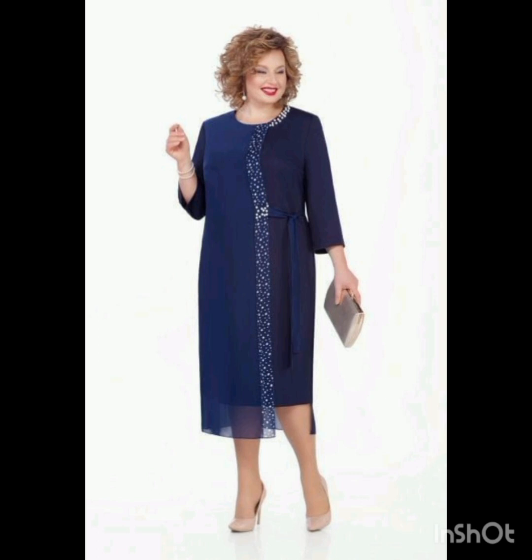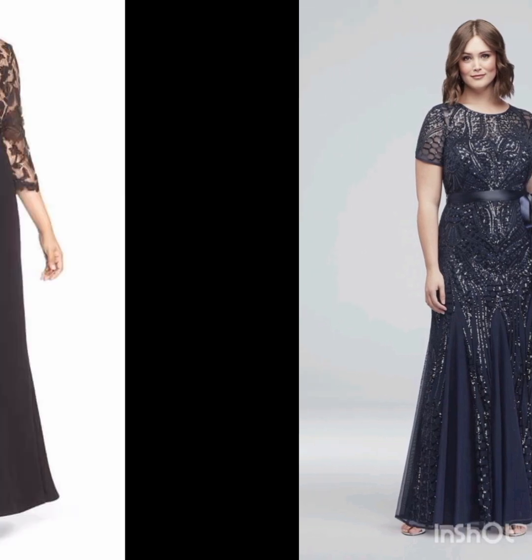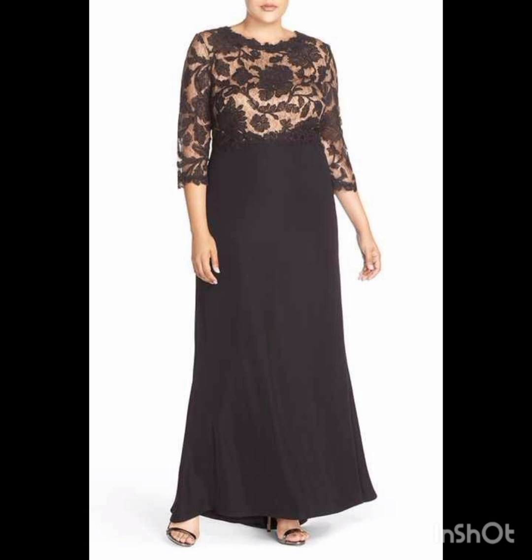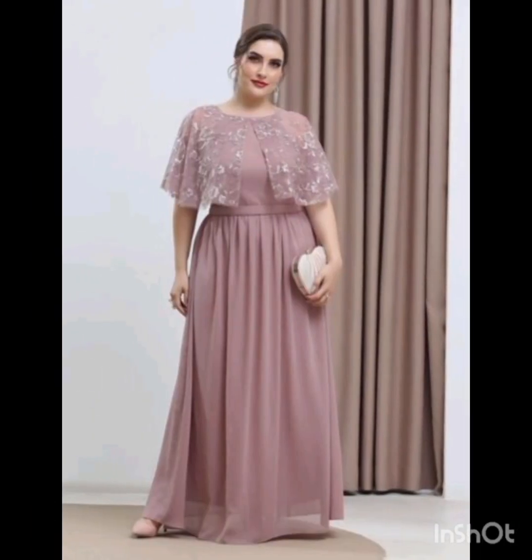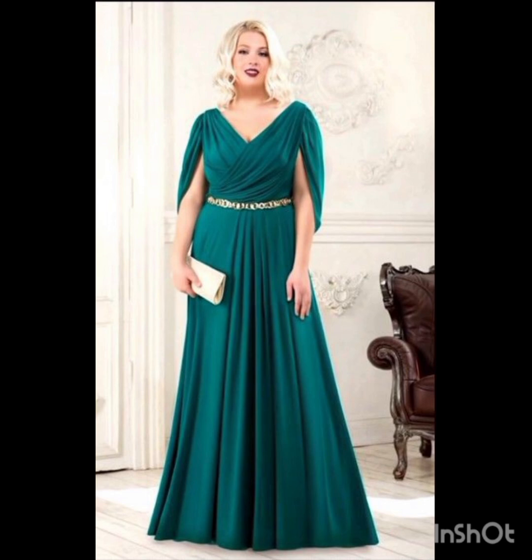The goal is to strike a balance between western elements and the formality of the occasion. I hope you will find all the mother of the bride fashion according to the functions in this whole video, and I hope you will enjoy it.